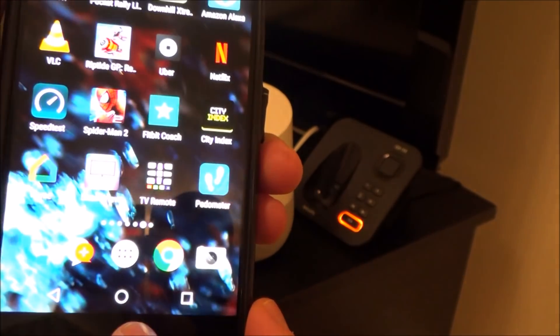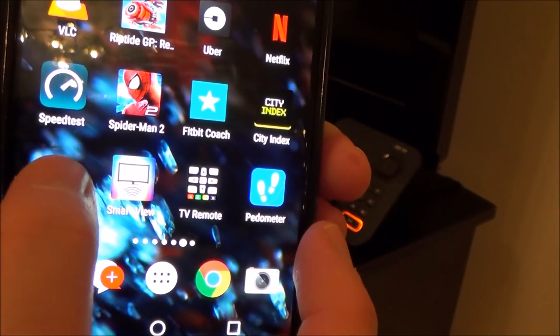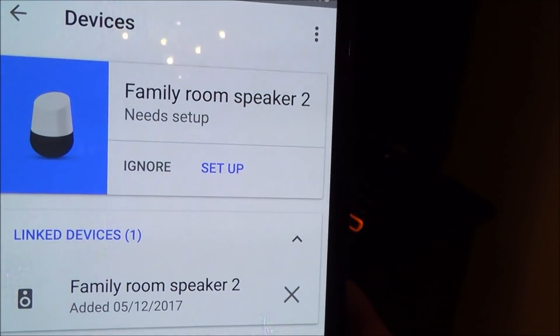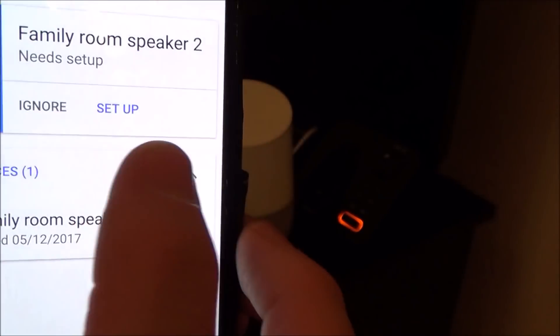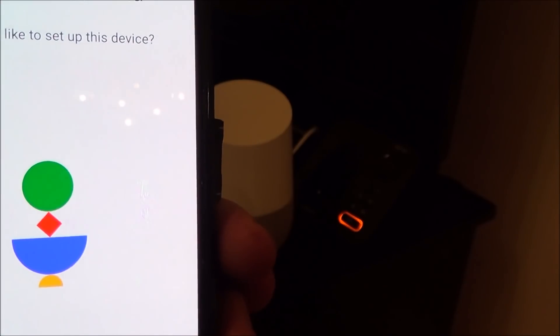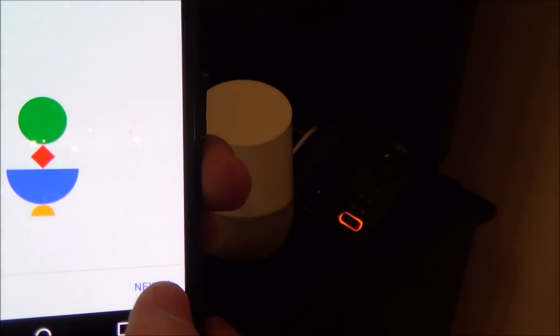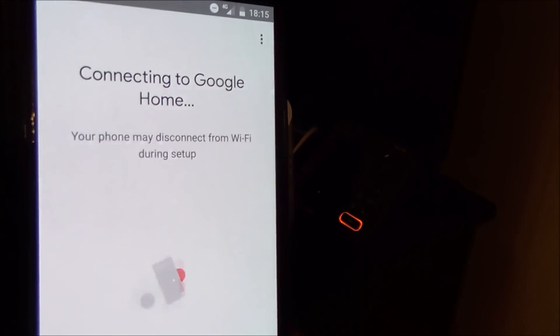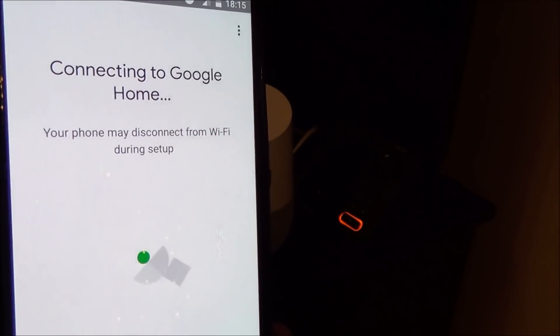Now if we go back into the Google Home app, you can see this time it looks different — it's come up saying it needs to be set up. So we're going to tap 'Set Up' and it says 'A Google Home found — would you like to set up this device?' I'm going to click Next and now it's just trying to connect to the Google Home.